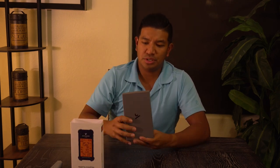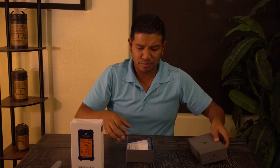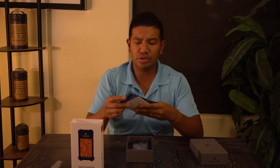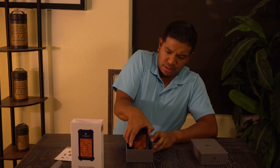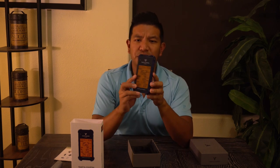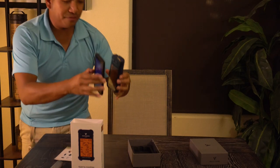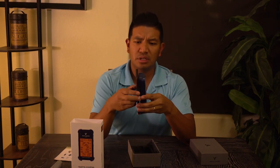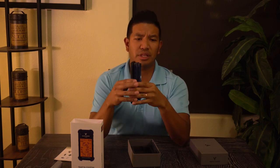Let's see what else comes in this literature — we'll go through all that later. Here it is: the Swing Caddy. It's about the size of an iPhone — actually smaller than the iPhone 7.